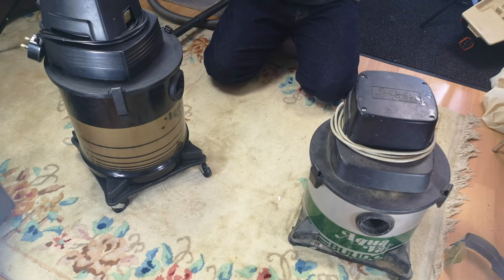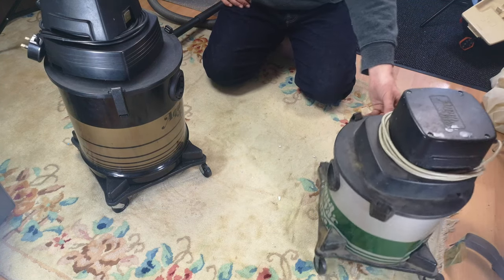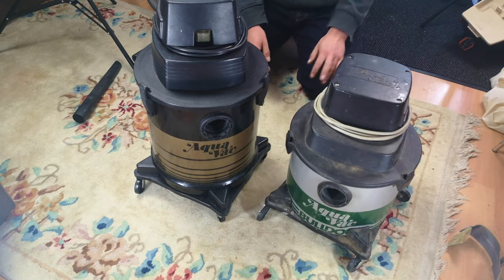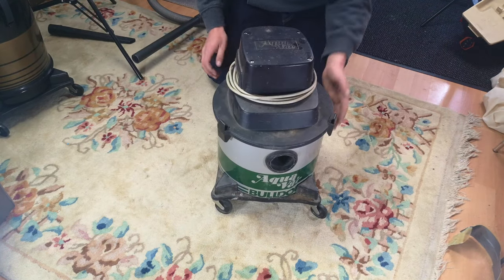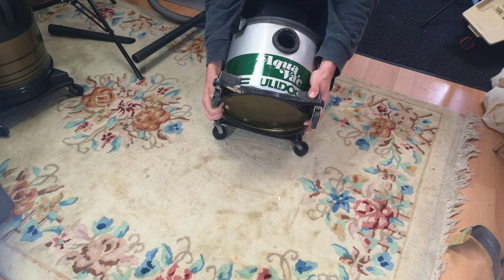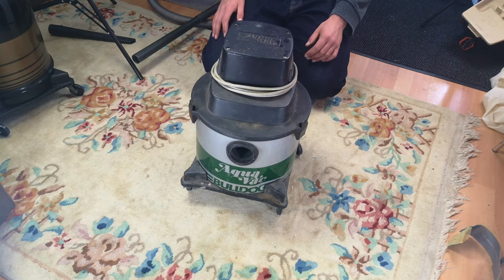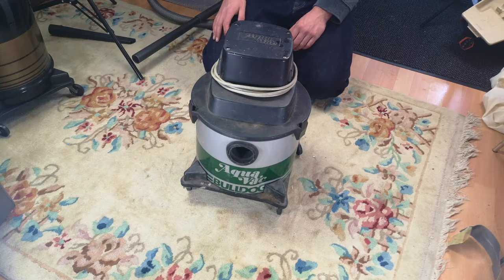So my little impulse buy - whoops - I don't really need it, I've got a Bulldog, I've got an Aquavac, and they are very, very different indeed. But yeah, there we go - I bought the thing, thought you'd like to see said thing, and here it is: an Aquavac Bulldog vacuum cleaner. I suppose I should put the wheels on properly so you can see it. I'll do that once I've smashed the dents out of it. Until then, thank you very much for watching, I hope you've enjoyed it, and we'll see you soon - bye bye!